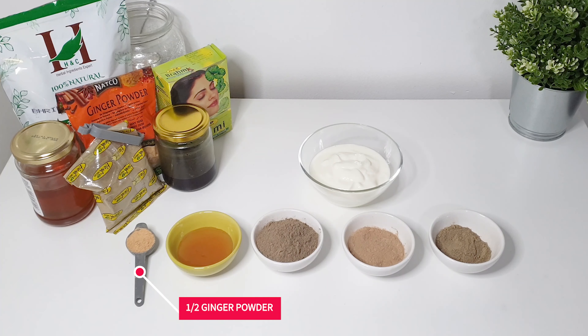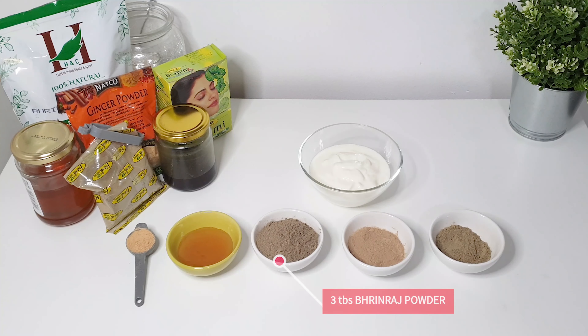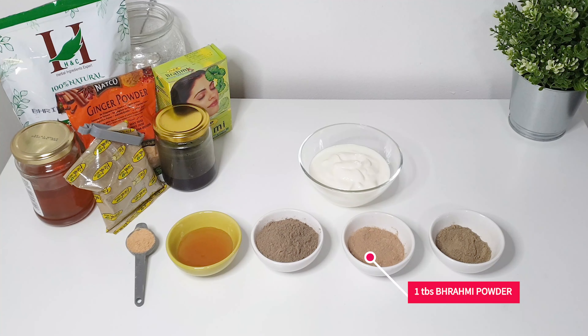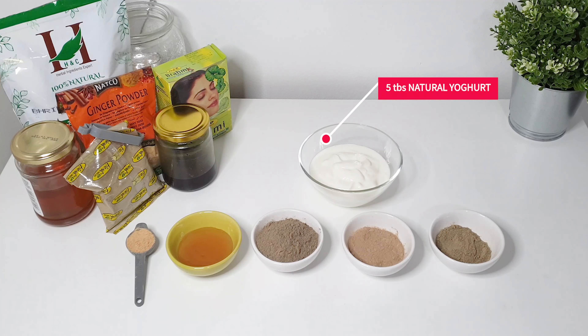Hello family, welcome back to my channel. Today I'm going to show you guys a quick hair mask to nourish, condition and strengthen your hair. This deep conditioner contains a lot of amazing ingredients to grow thicker hair, and all the products for this hair mask will be listed in the description box below.